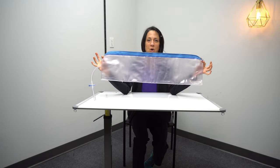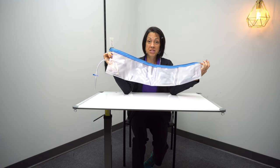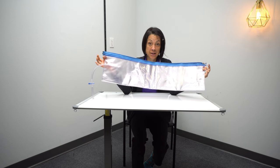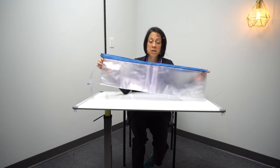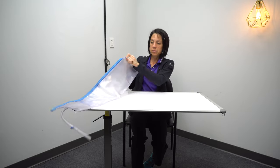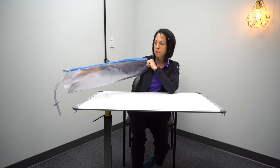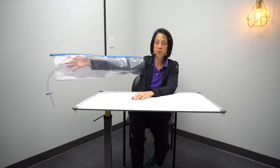Number one on the list is an air splint. You put your arm inside of it, zip it up, fill it with air, pump it up, and it keeps your arm straight. A common question is that it's too long and goes past the hand — and that is the point. Having something that goes past your hand when working on shoulder movement keeps the wrist straight and the elbow straight so you can isolate shoulder movement.